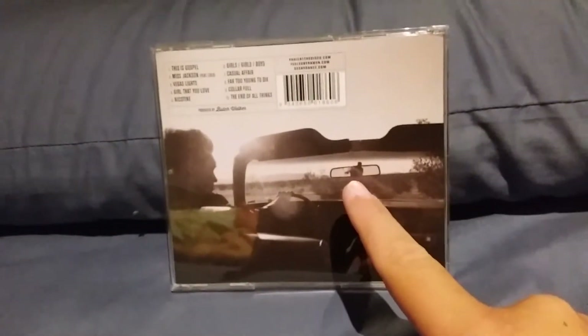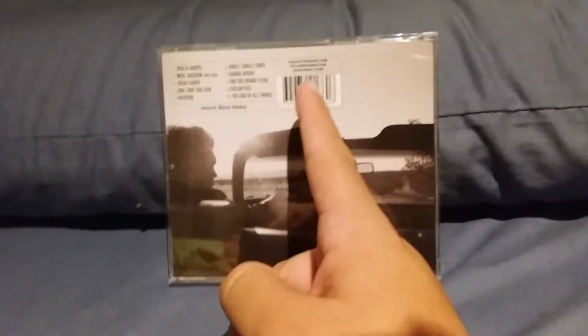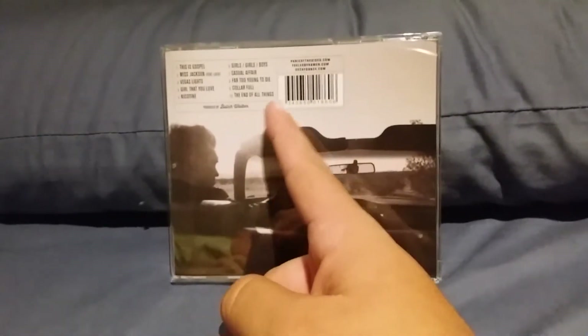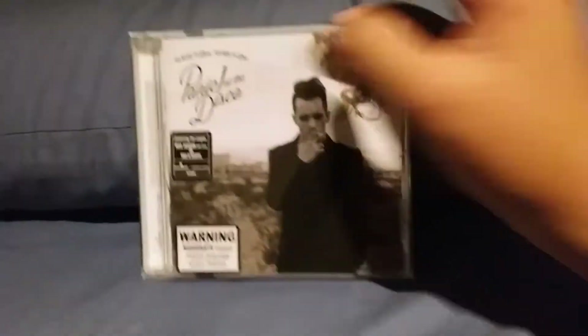Here's the back of it, which has Brendon Urie in a car, and you can see his eyes and his forehead there, and you've got all of the ten tracks. Panicatthedisco.com, Fueledbyramen.com, Decaydance.com, Butch Walker, and the little code.